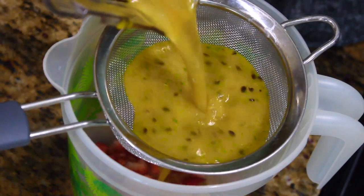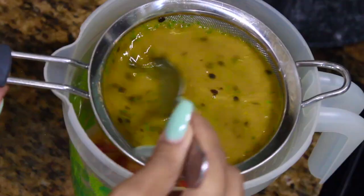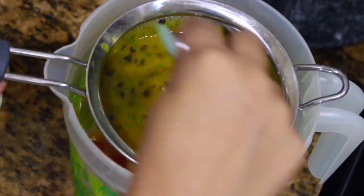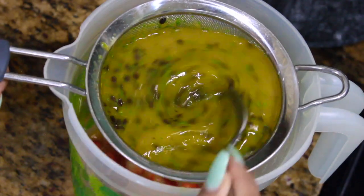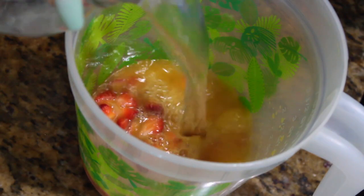Now I'm just gonna take my strainer and I'm gonna strain the passion fruit. I'm doing this to remove the seeds and the mint leaves. Then I'm gonna add the water, and if you're over 21 you can always add some rum to this drink.